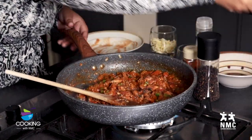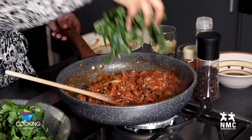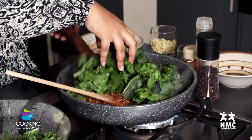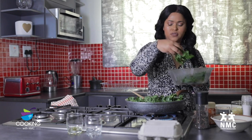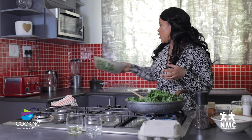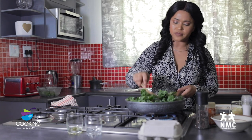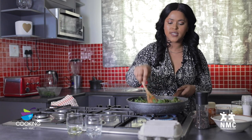And then we're going to go in with the spinach. Spinach is really healthy — it's green, so if it's green, it's healthy. I'm not going to use all the spinach; I used maybe about two to two and a half cups. I'm going to let it wilt down. You're going to see once the spinach has wilted.